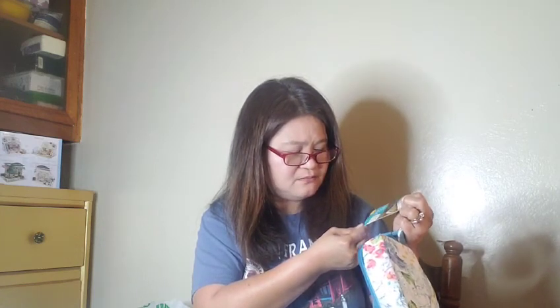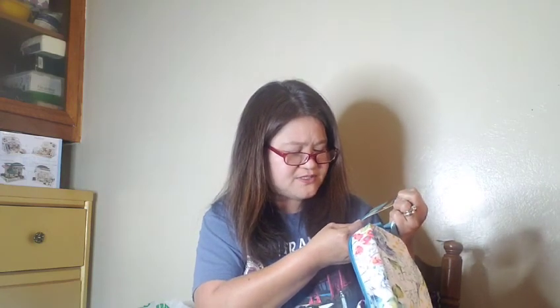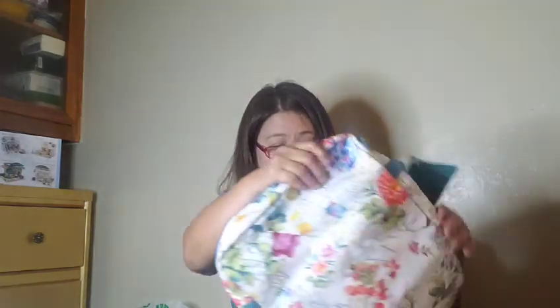It's 41.9 centimeters by 27.9 centimeters. So this is how you use it — for example, if you have a pyrex, just put it inside. After you cook something, it's insulated, so it keeps things warm. It's really nice.